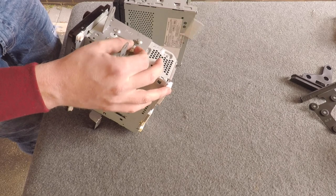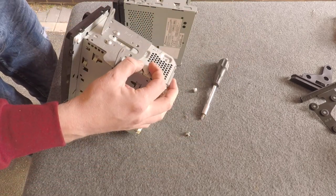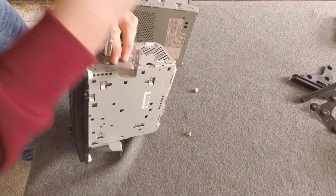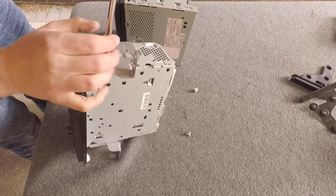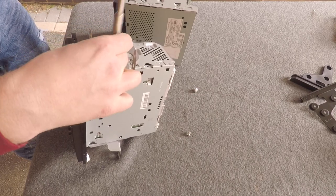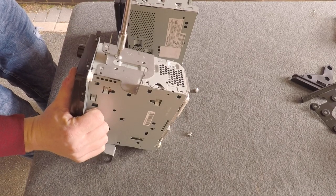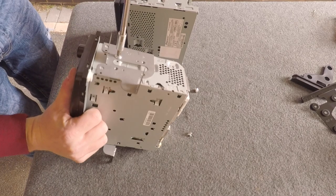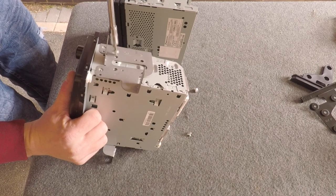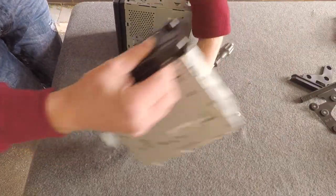One thing to be careful of: this new head unit has a surround, so we need to work out how we retain that for the looks of it. Make sure you retain the screws when removing the brackets, because you'll need them for fitting these brackets to the new head unit.